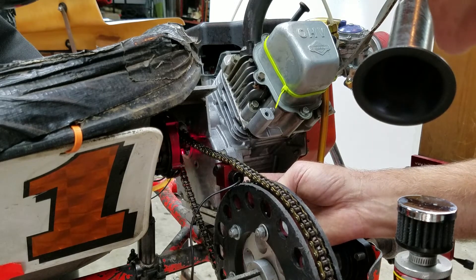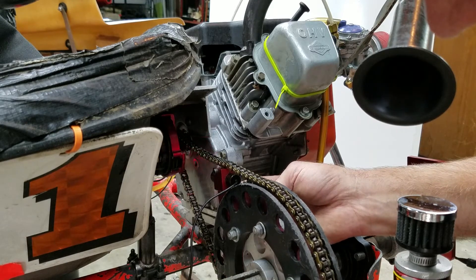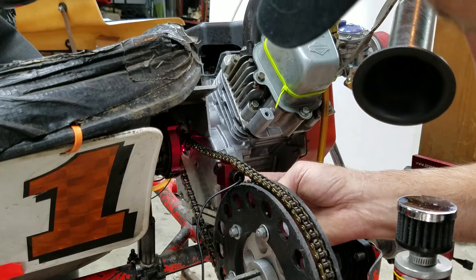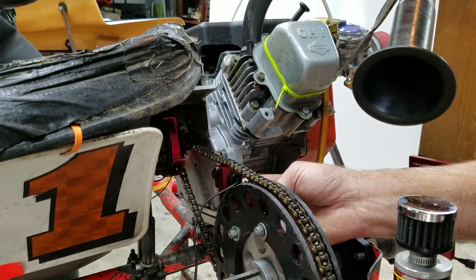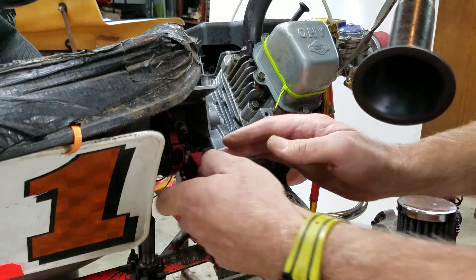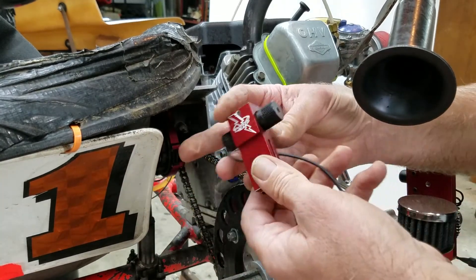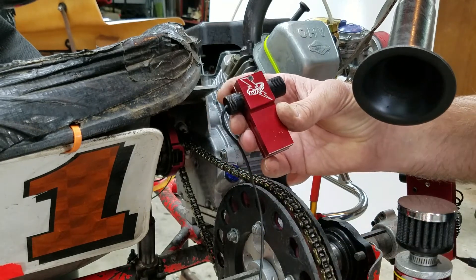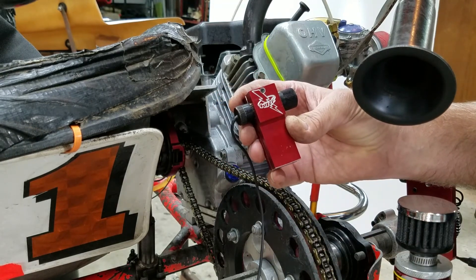That's as easy as it gets with the KRC sprocket alignment laser. We've had it out several years. It's fairly inexpensive — go to our website at www.krcracing.com and contact us if you need any help. We can fix you up at krcracing.com. Thanks.